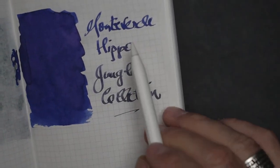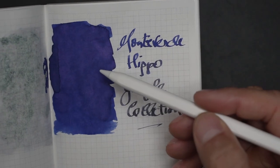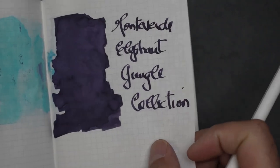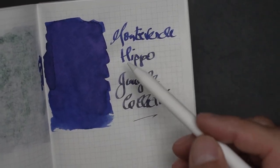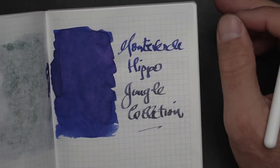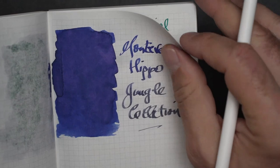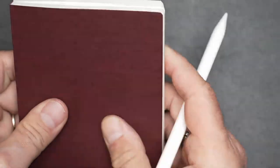The next one is the Monteverde Hippo. Again, a purple — almost a purple-blue — as opposed to the Elephant which is a purple-black. This is a blue-purple and it comes out nice and punchy, but again no shimmering and no shading of any sort. And that completes the review of the eight inks.